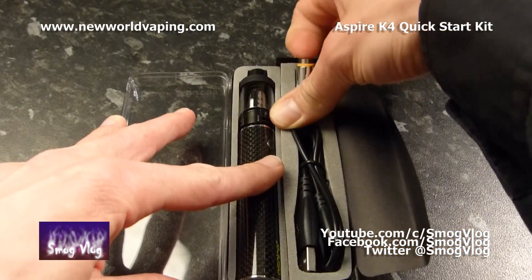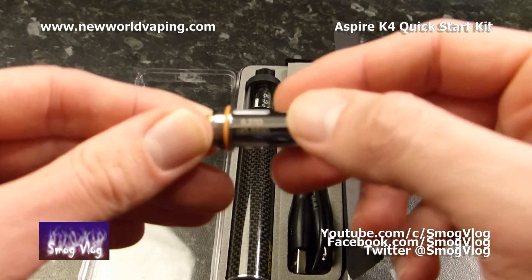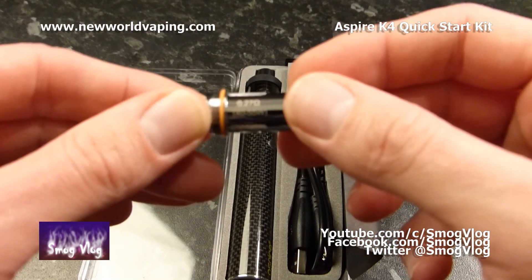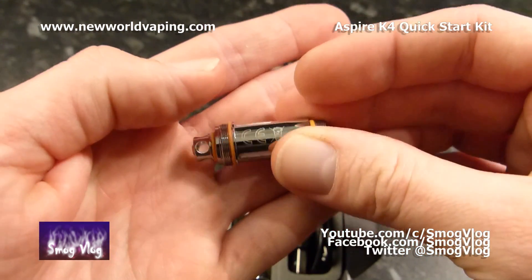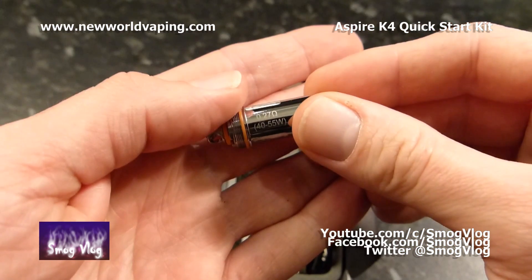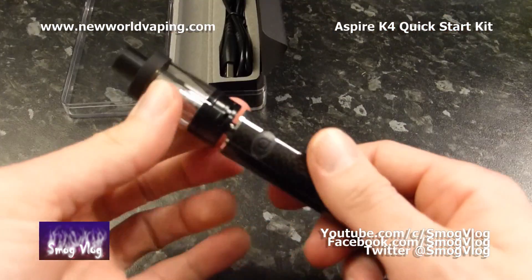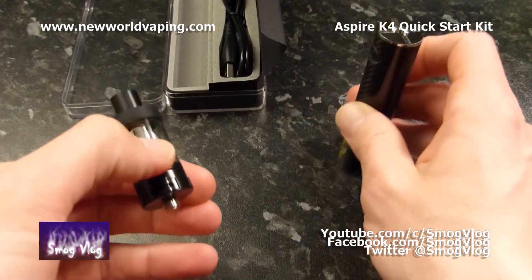Here's one of those spare coils. These are the new 0.27 ohm Aspire Cleto coils — same deal as the normal Cleto coils but 0.27 ohms, which run at 40 to 55 watts. We're in at the good stuff already — I'm going to take the battery off. We'll start with the battery because that's the easiest thing.